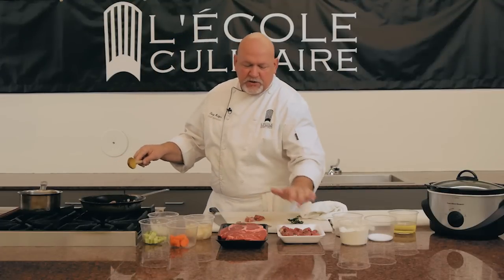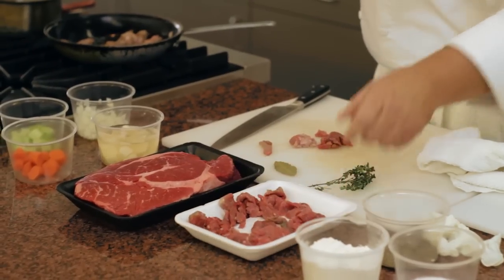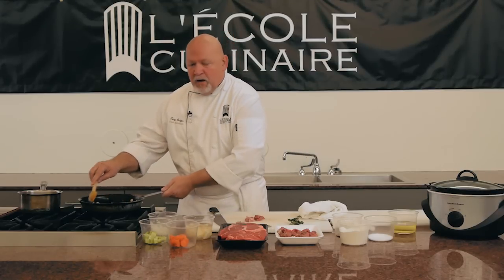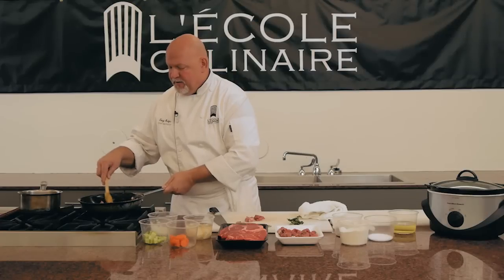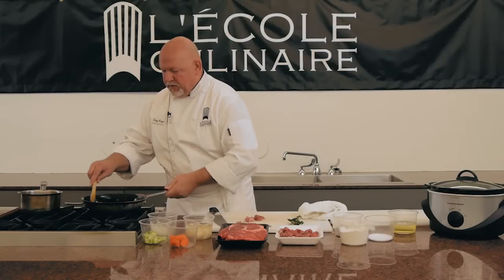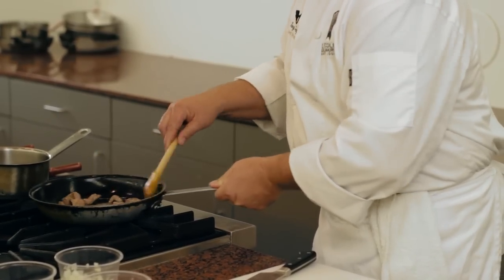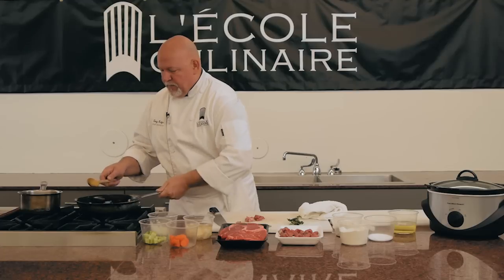We're going to go ahead and brown these off real quick. The thing is, a lot of times this stew meat comes from the round, which is the rear end of the animal — it's going to be a lot tougher than the chuck. While some portions of the chuck are a little on the tougher side, a lot of it is very, very tender. So you may not want to cook the chuck as long as you would the round. If you look in there, we have a nice brown going.